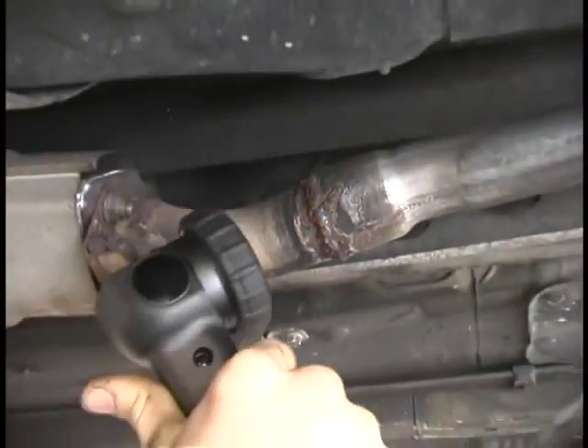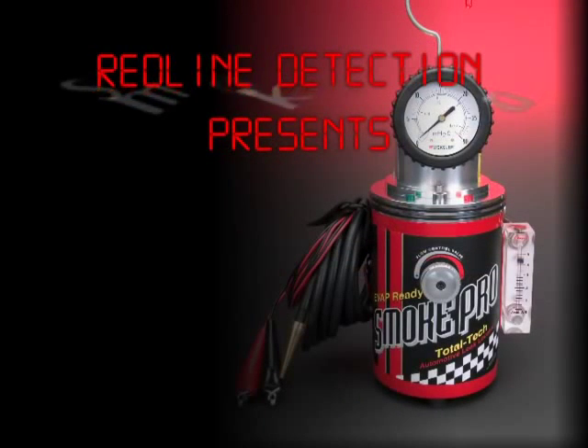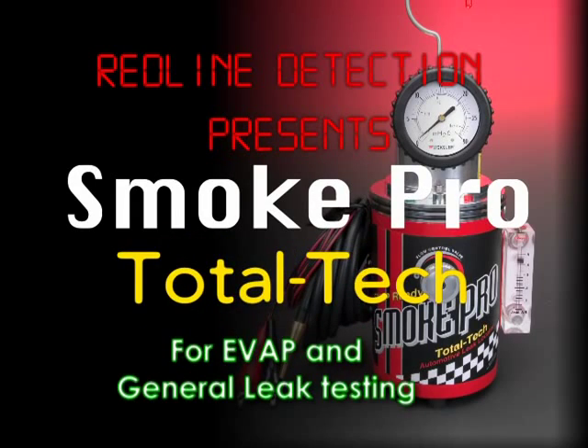There's an affordable smoke machine that is simple and inexpensive to operate. Redline Detection is proud to introduce the SmokePro Total Tech. The SmokePro is simply the finest smoke machine available to the automotive technician today.